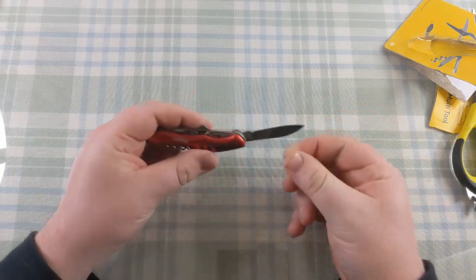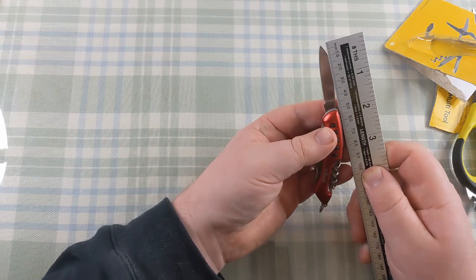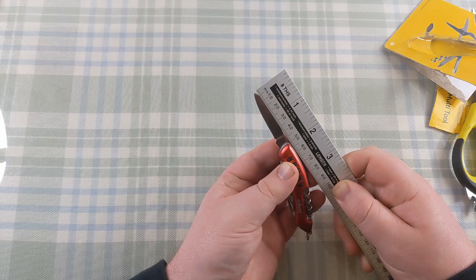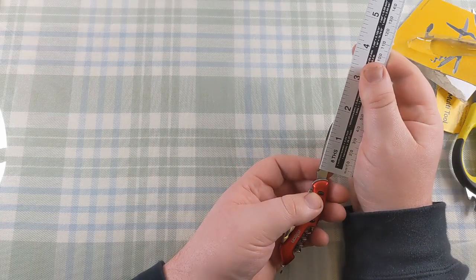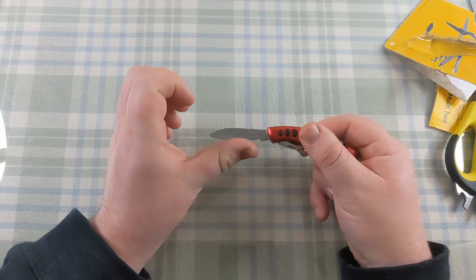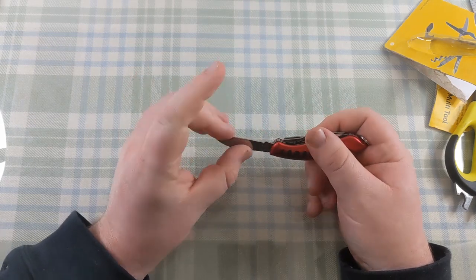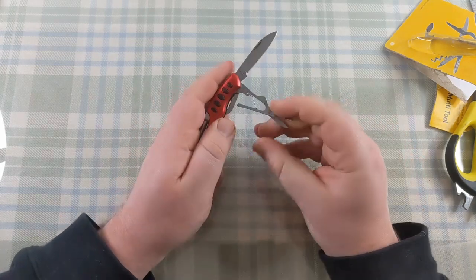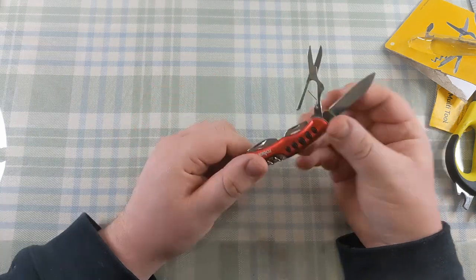The knife blade is about two inches total length, with an actual cutting surface of about an inch and a half. I'm not looking to murder anyone with this tiny pen knife - there's a bit of a point on it. It does not feel sharp at all - that is about as blunt as a kitchen knife. No sharpening has been done to this blade whatsoever. I do have a grinder somewhere that could sharpen it, though it tends to damage pen knife metal.